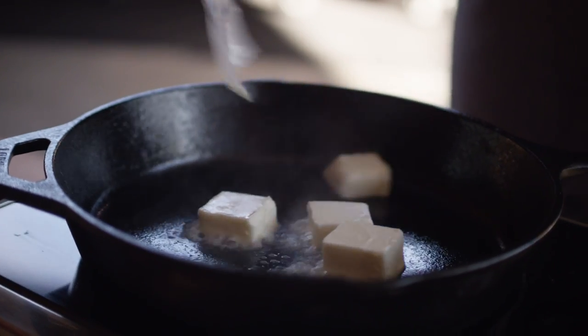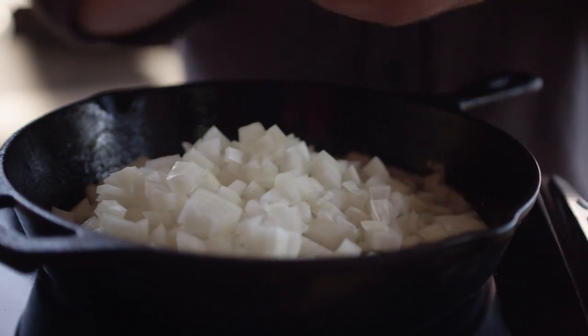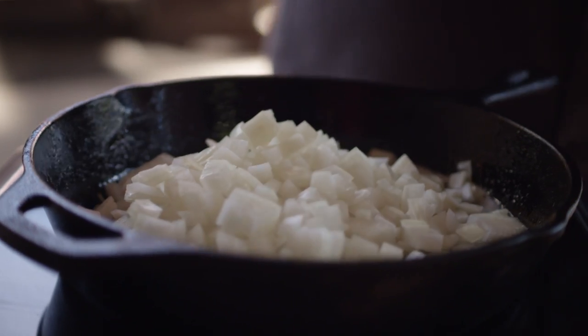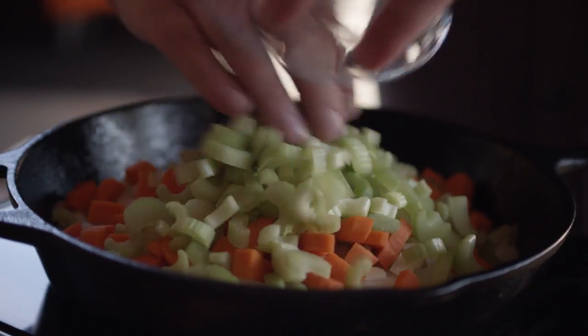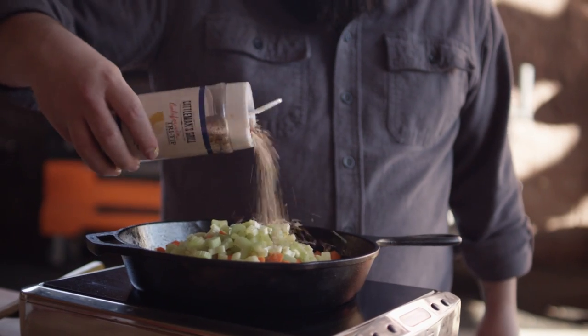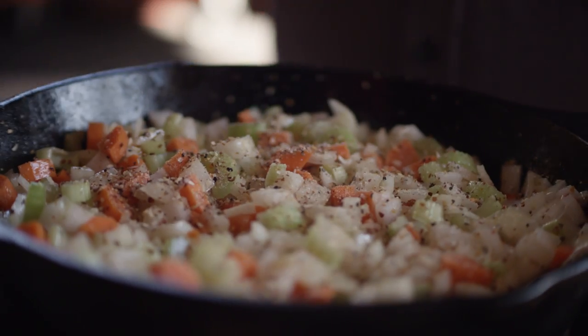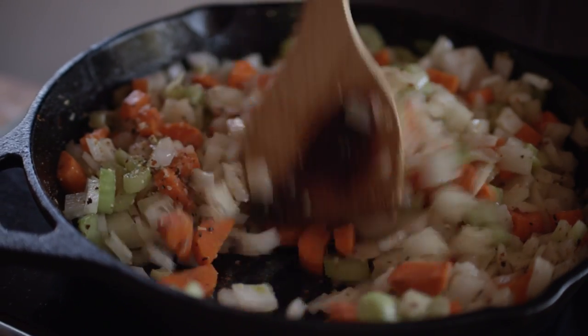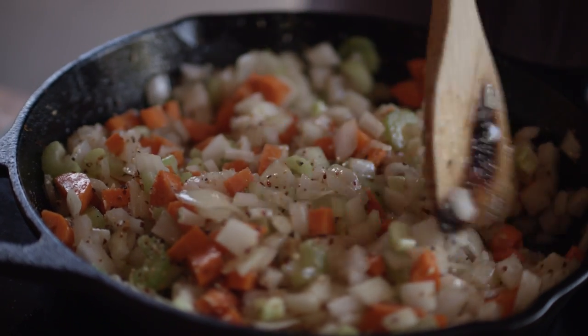First I'm gonna put down a quarter cup of butter. Our butter's melted, so let's add in our mirepoix. Then we'll hit this with a little bit of Cattlemen's Grilled Tri-Tip Seasoning — kind of our go-to for all things vegetable. It's great on chicken, it's great on steak, it's great on turkey. We're gonna let this cook down until it's nice and soft.